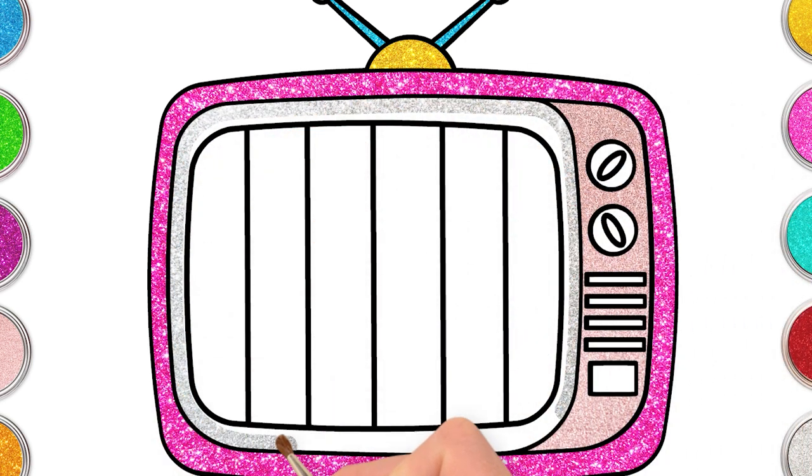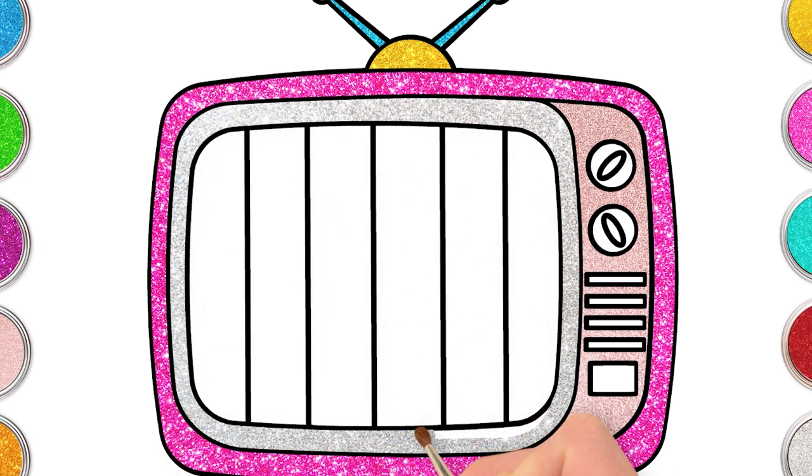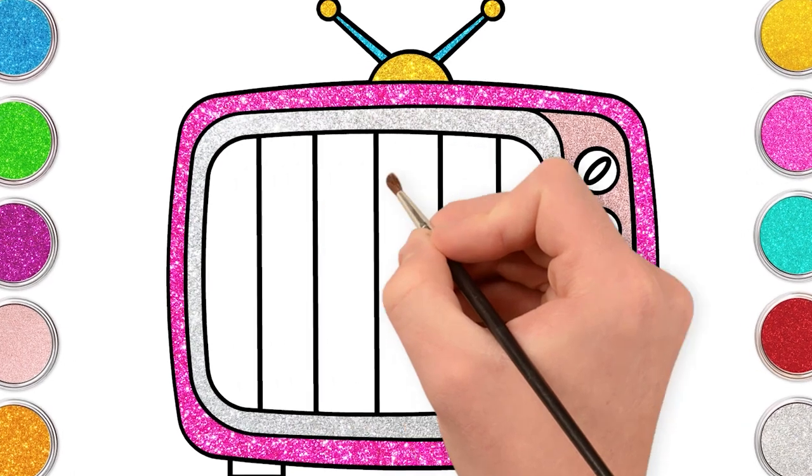And a tad of silver for the TV - how awesome! Silver reminds me of my mom's jewelry. It's so shiny! We are almost there! Green and blue for the button.